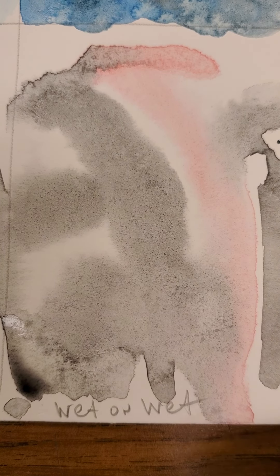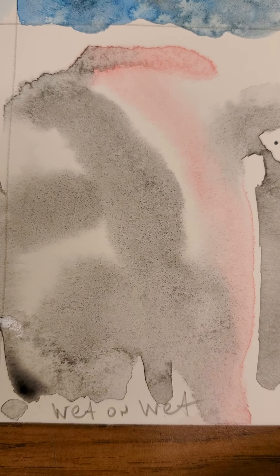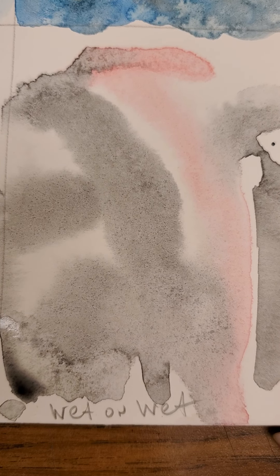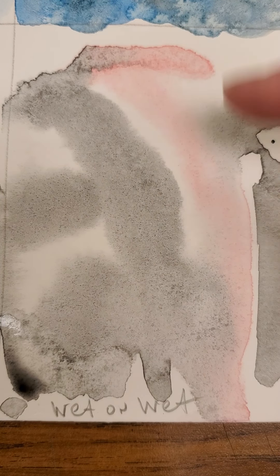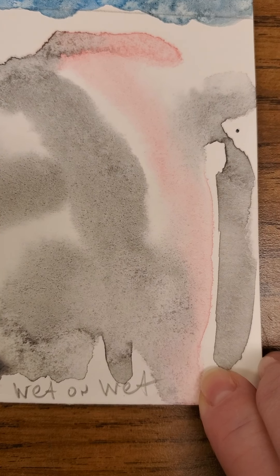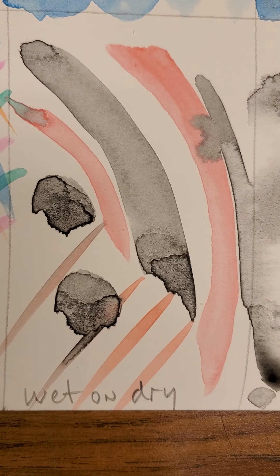Hey everybody, it's Miss Day. I wanted to show you the results from the watercolor techniques. So this is what it looked like when it was dry. This is wet on wet — that means the paper was wet and we applied some wet brushstrokes across it, and they bled and ran and moved.